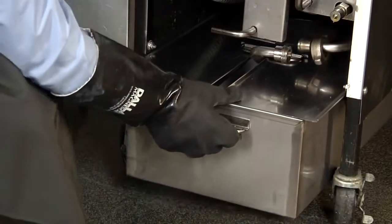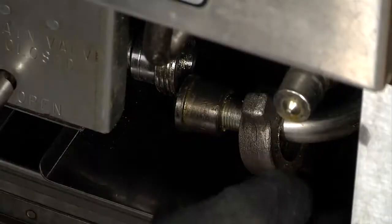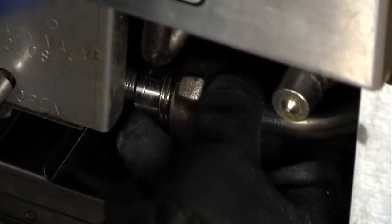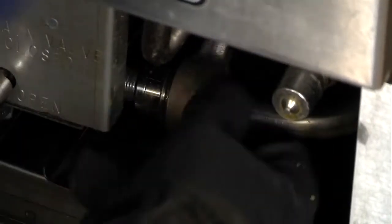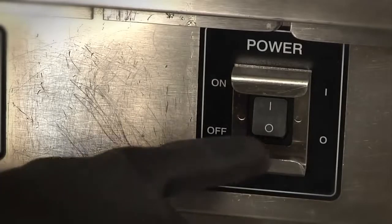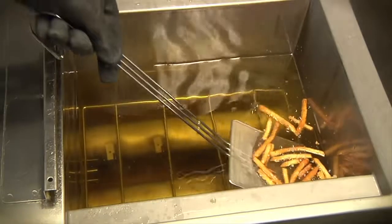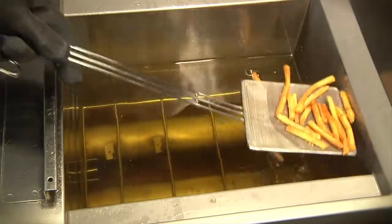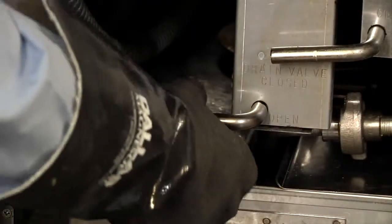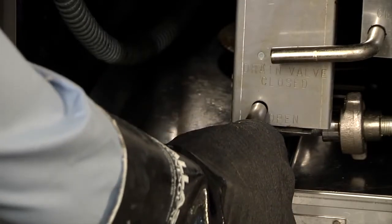Replace cover and slide the built-in filter system into place. Connect the filter union by hand. The built-in filter system is now ready for use. Turn off the fryer to be filtered. With the skimmer tool, remove any large crumbs or particles. Open the drain valve and allow the oil to drain from the fryer to the filter pan.